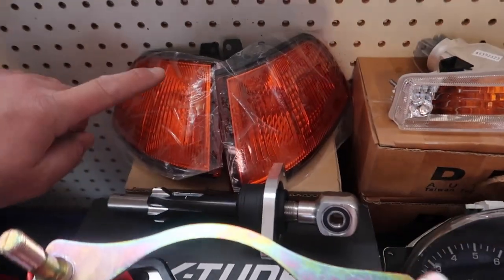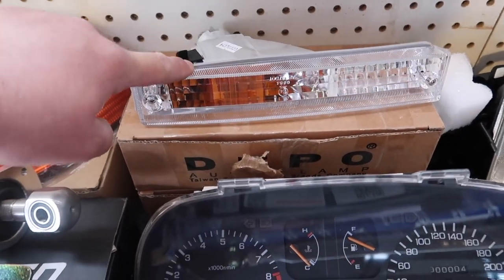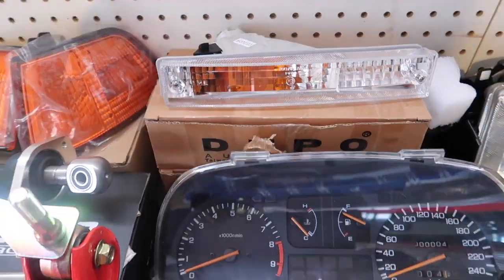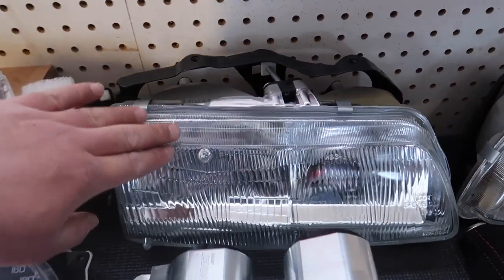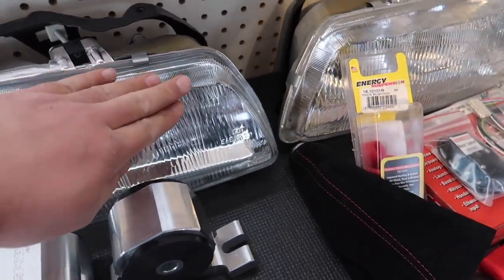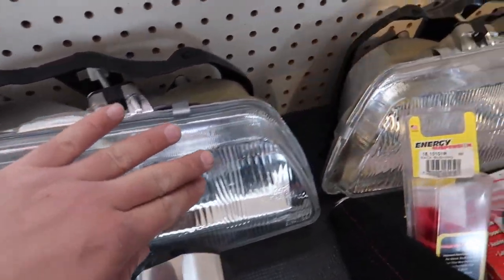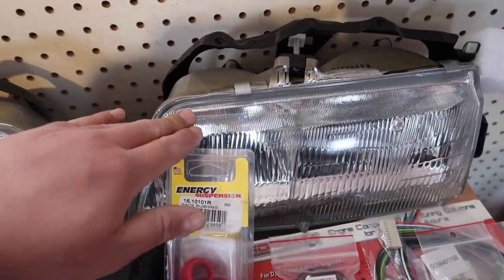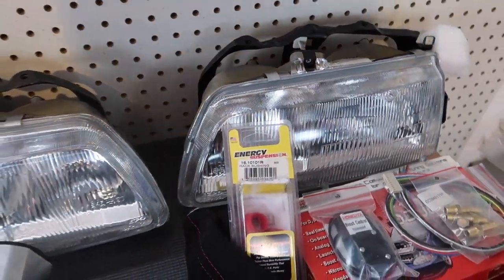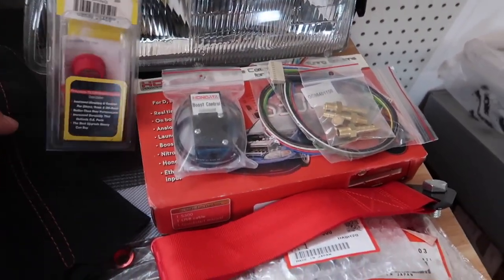We have some OEM signals, we have OEM bumper reflectors — these go in the bumper. We have OEM headlights, brand new in box. Amazing — everything is basically brand new. We have some rack bushings that he didn't install but we have them just in case.